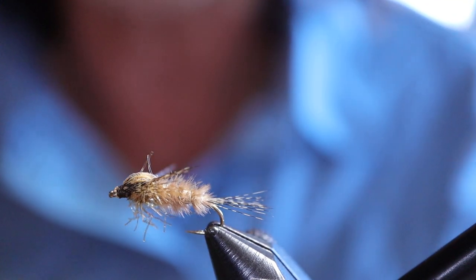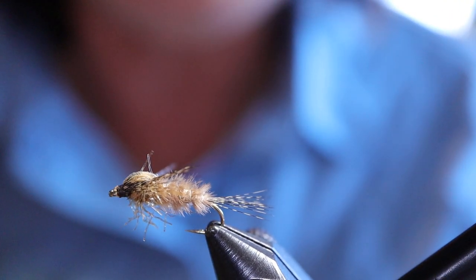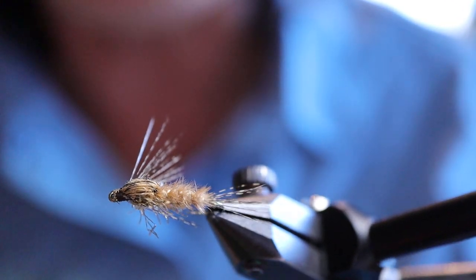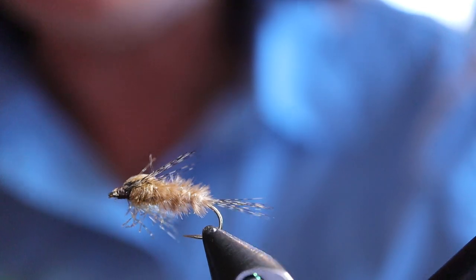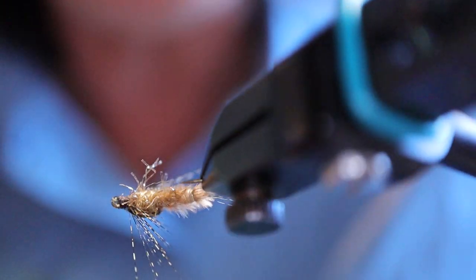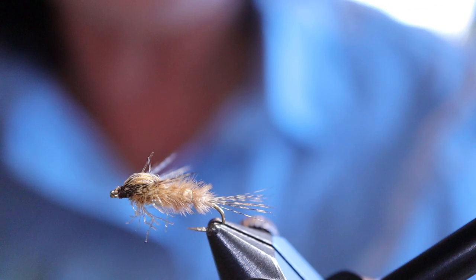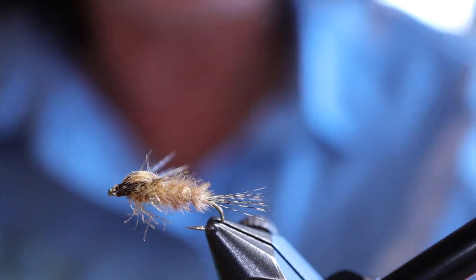Good day everyone and welcome to On the Bench. In this video I'm going to be tying you a Sparkle Feather Duster. The Feather Duster was originally created with a real feather duster — that's why it's called that — and it represents a Callibaetis mayfly. It's really good in still waters here in BC. One of my top mayfly patterns for sure.